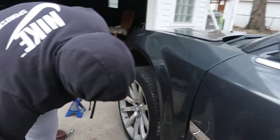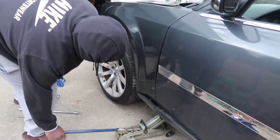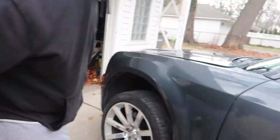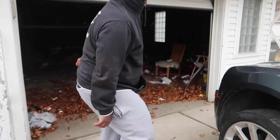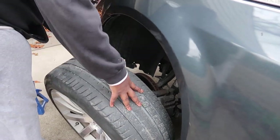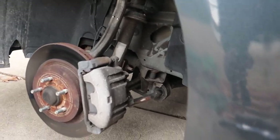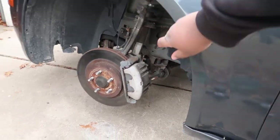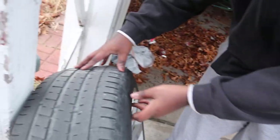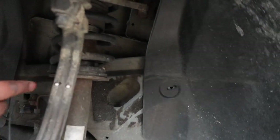Alright gang, so the first step was to get the jack stands and jack the car up, take the lugs off, take the tire off. Then you want to grab it down - and what if we find something else? Yo, my suspension is through - you can see where it's hitting right there. Look right here - that's what it looks like, it's hitting it, smacking right there.